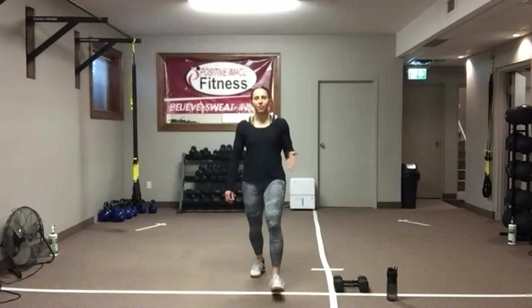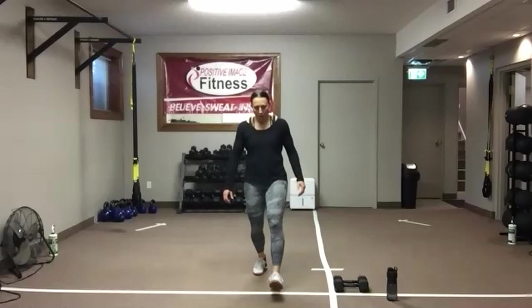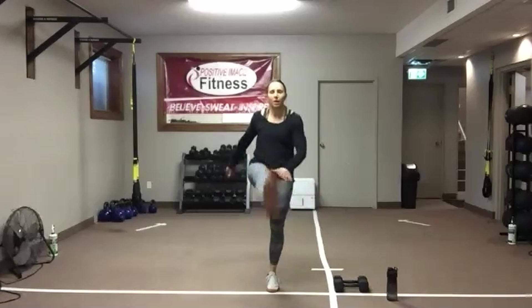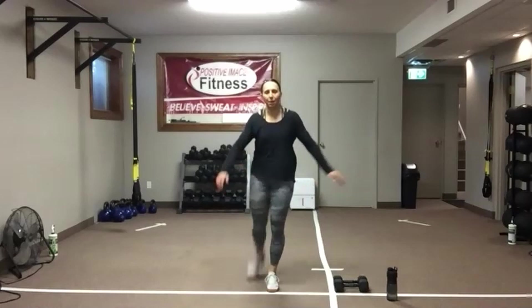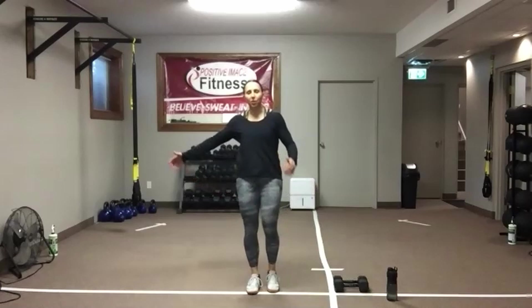Once you've done five left, five right for your 10 total, we've got leg swings. With the leg swings, feel free to hold on to something for balance if you need to. If you don't have a wall or anything close by, just get your eyes up onto a focal point. Tighten up through those abs and swing onto the opposite leg — that will help with your balance.